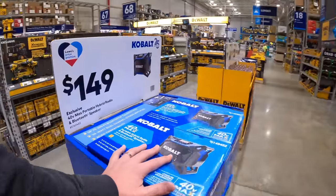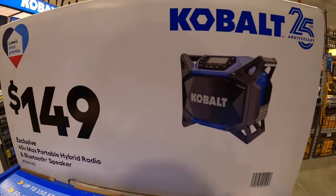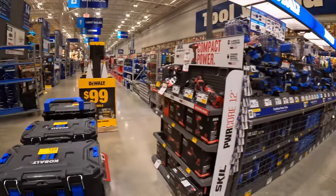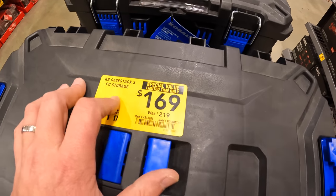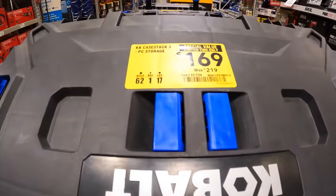They do have for $149 a 40-volt max portable hybrid radio and Bluetooth speaker. They have for $169 — was $219 — the three-piece storage unit, a much lower price. At $169 now, not bad.